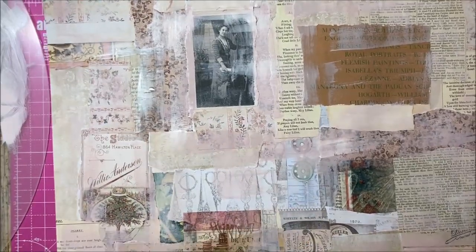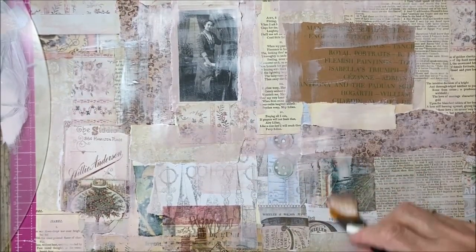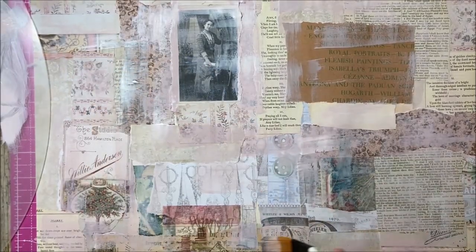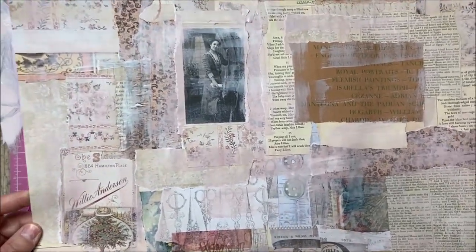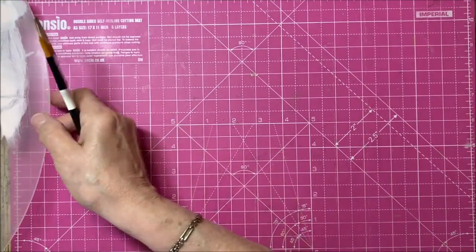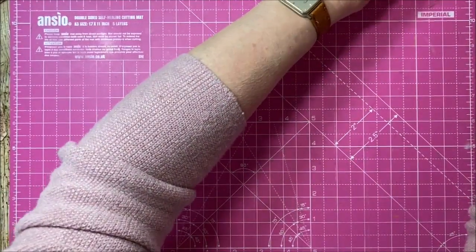I've not done this before so this is something new for me as well. A little bit of vellum goes on there nicely. If you're not happy with something just go over the top and cover it. I like going different ways with the brush - it's interesting to see how this turns out. That should be shabby enough I think. I'll leave that over there to dry - it won't take long.